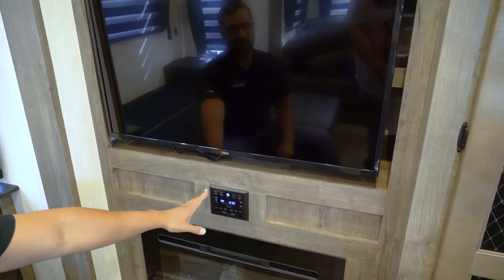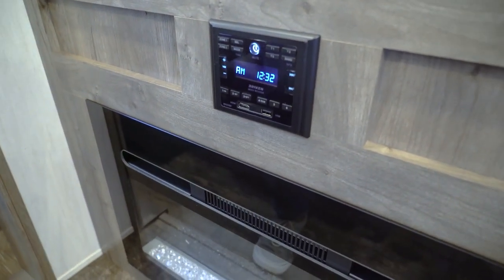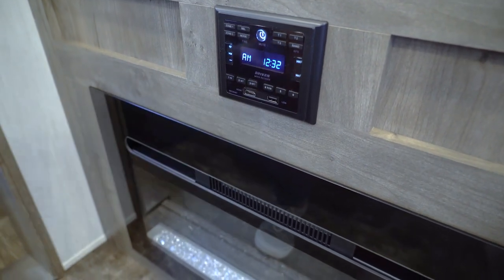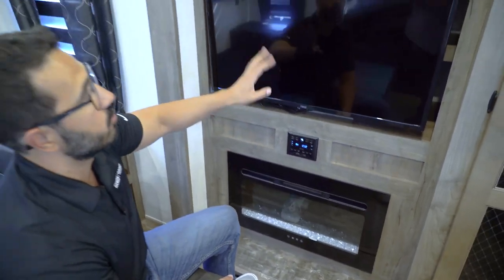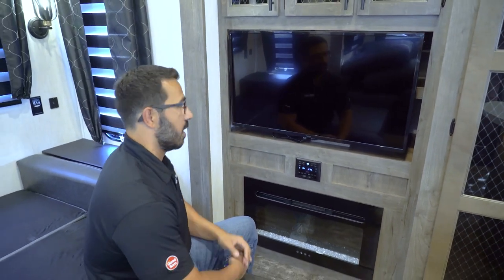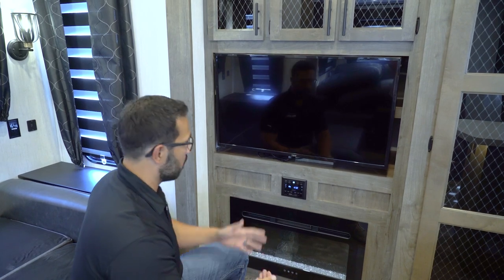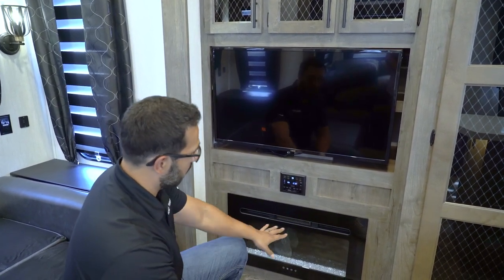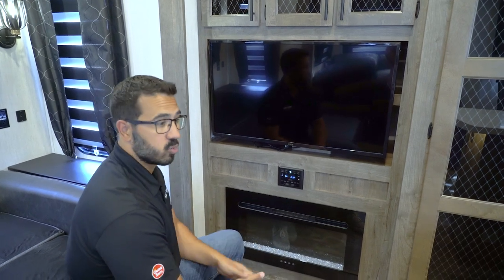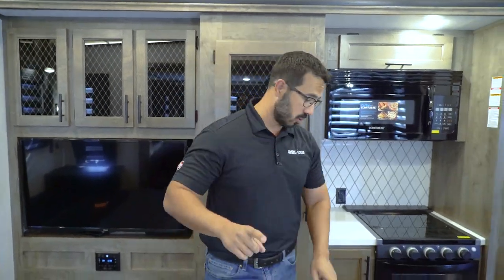At the entertainment center, this multimedia unit operates the outside speakers, is Bluetooth capable, and has an HDMI input so you can plug in an auxiliary device and feed it directly to the TV — a nice feature so you don't have to reach around the back of the TV. Below that is the fireplace, which also requires 120V to run.